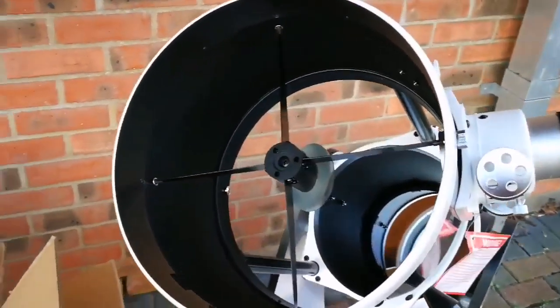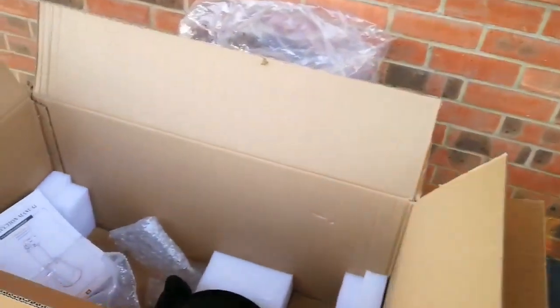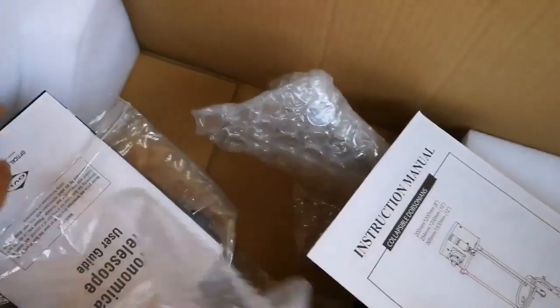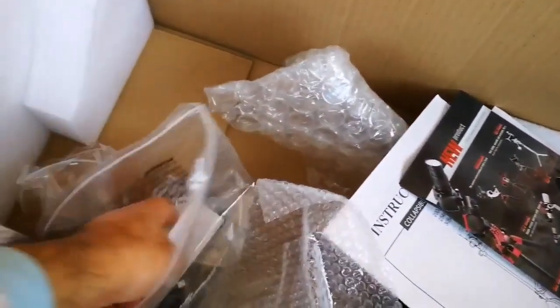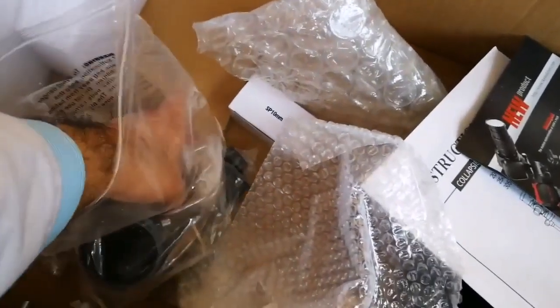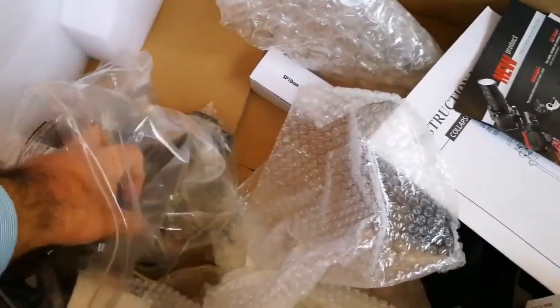This telescope looks like a cake telescope, like a point mount Palomar. That's a giant mirror. This is the instruction manual — astronomical telescope user guide — introducing the different products from the manufacturer. There's a 10-millimeter eyepiece and a 25-millimeter wide-angle eyepiece.